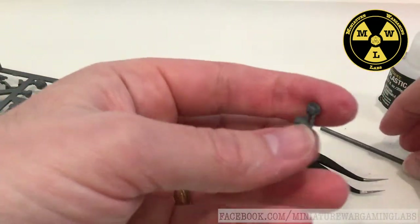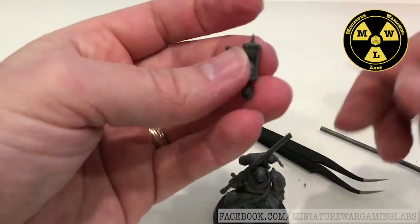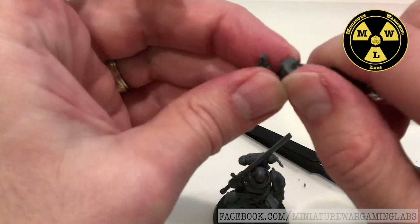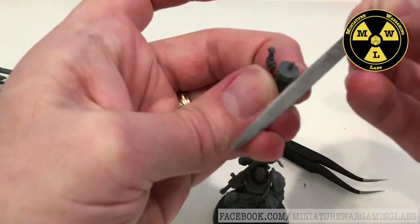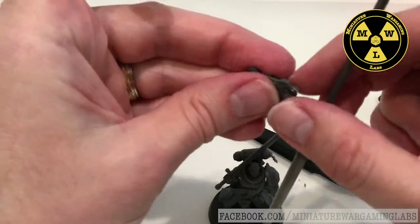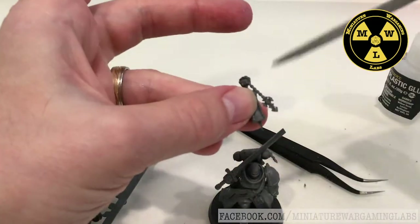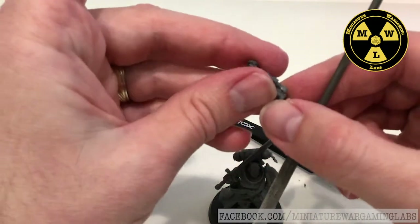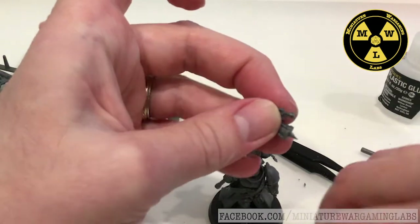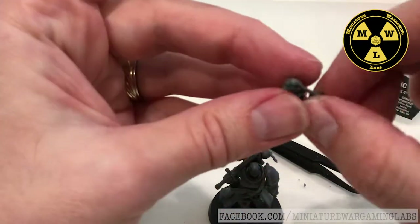Now the hand piece here is a little delicate, so let's see how much we'll actually end up cleaning — sometimes cleaning the mold lines will destroy more detail than enhance it. When I'm filing this, I'm using my thumb, since this is loosely connected by a thin piece of plastic. I'm going to use my thumb to brace it and then just run the file in one direction, so it pushes against my thumb and doesn't rip it off the model.